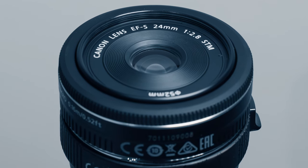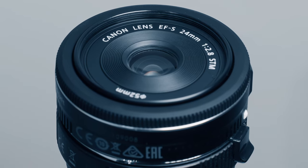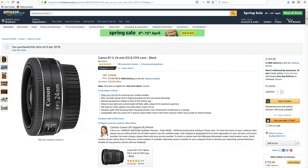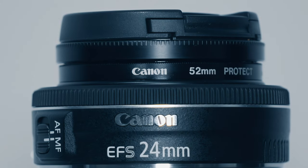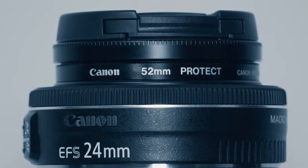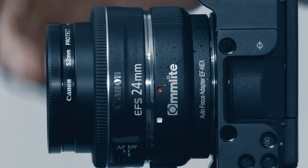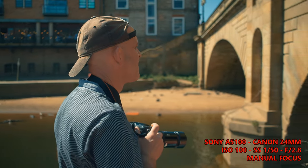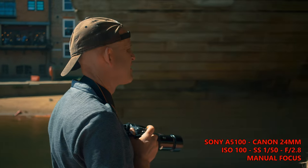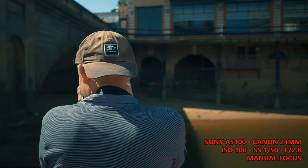I really like this lens from Canon. The 24mm STM is a tiny prime lens that covers an APS-C sensor at a bargain price. Yes it's a plastic lens, but the build quality, small size and light weight is great. Generally I don't like focus by wire lenses, but Canon's implementation is good. I find the images to be very sharp and perfectly usable when shot wide open. This lens is perfect for travel videos and day trips out.